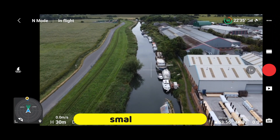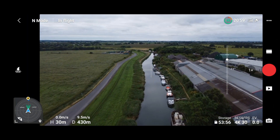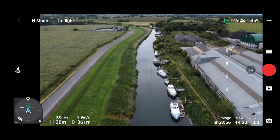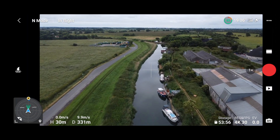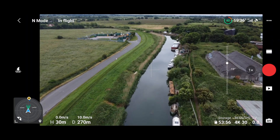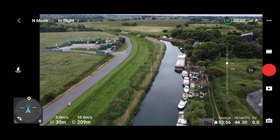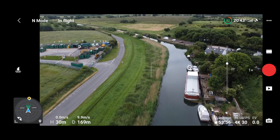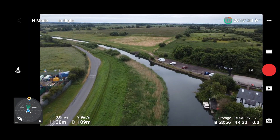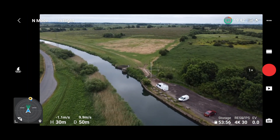Let's turn around and come back on the same route. I'll keep moving the gimbal up and down so you can see if there are any problems. Everything seems fine so far. The compass is ever so slightly off, but close enough. Right, so let's land the drone, update the firmware, and see what happens.